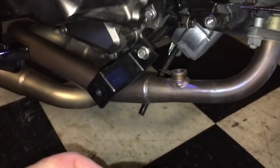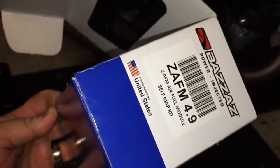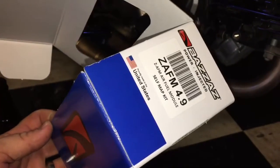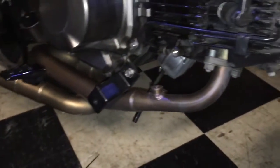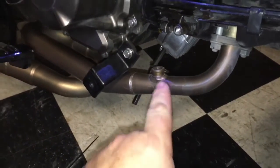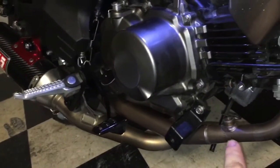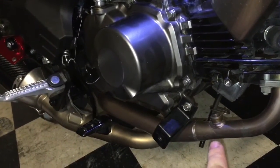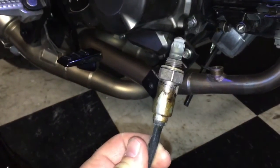I'm trying to install the ZAFM. I got it from Bigazz directly — I did not get it from in the box, I got it from Bigazz directly. I get a discount on some stuff so I order from them. It is a correct part number for the Z125, and the bung hole on the Yoshimura pipe is the same as the one that's on the stock exhaust, which is this dude right here.